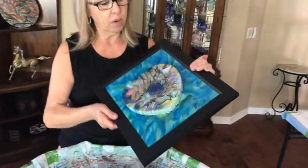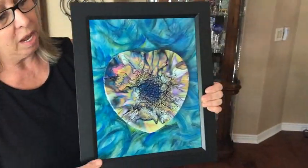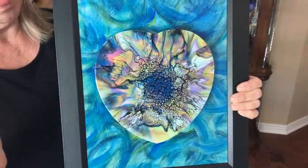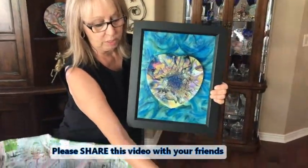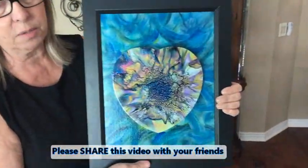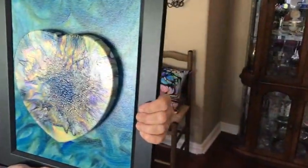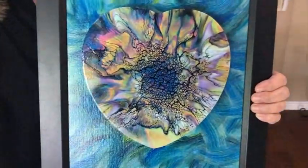Hey everybody, Kathy here with Paint Pouring by Kathleen Miller — I'm back to show you my finished creation! I sponged my canvas panel, then put a bloom on a 7 by 7 heart-shaped canvas. Then I took my glue gun with Gorilla glue sticks, put it all on the inside, and stuck it onto my canvas board. This gives you a 3D effect — really cool! This turned out really, really nice!